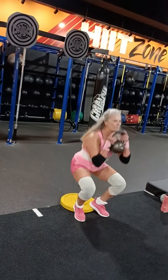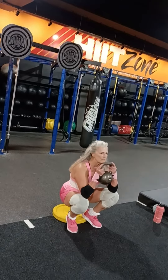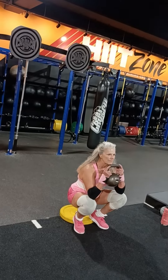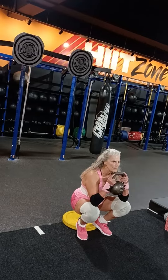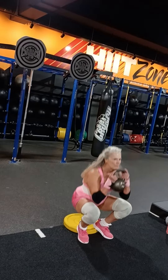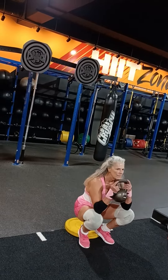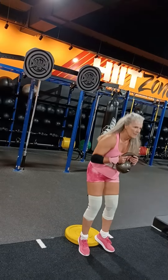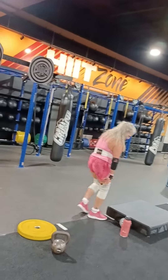Doing some goblet squats here. You can see she's got the plate under her heels. Puts a little more on the quads. These are barn burners here, man. Gets hard to breathe after a while, not to mention the burn you get in your quads.